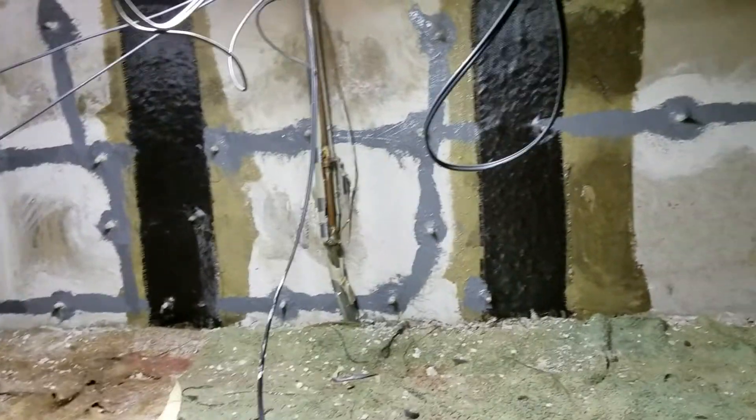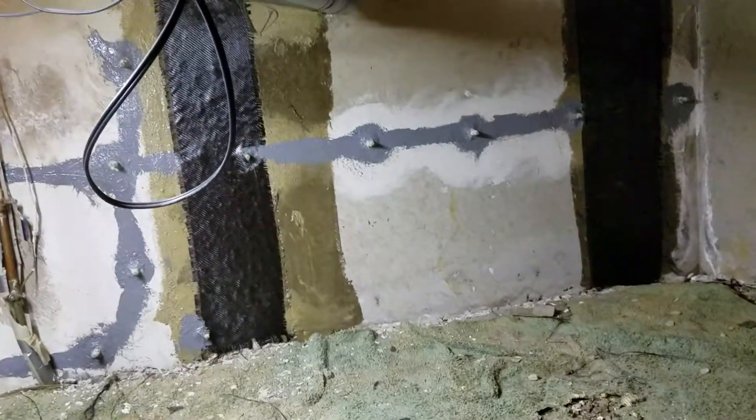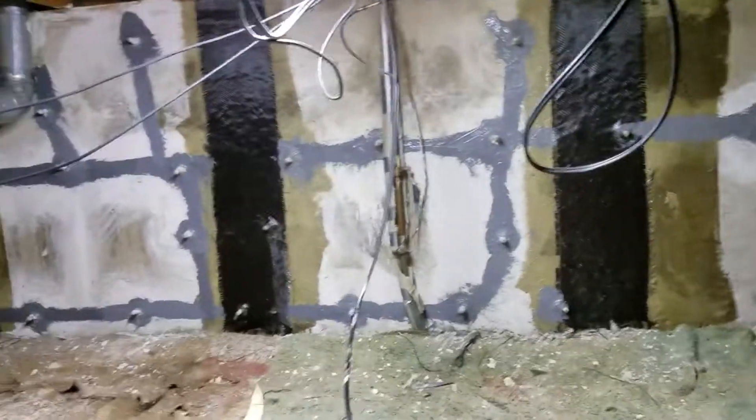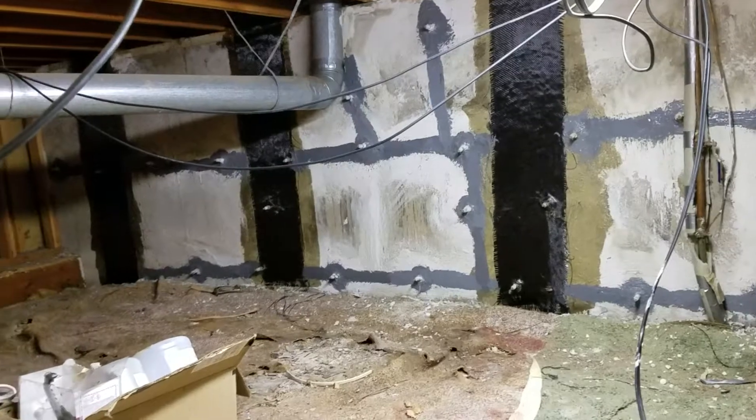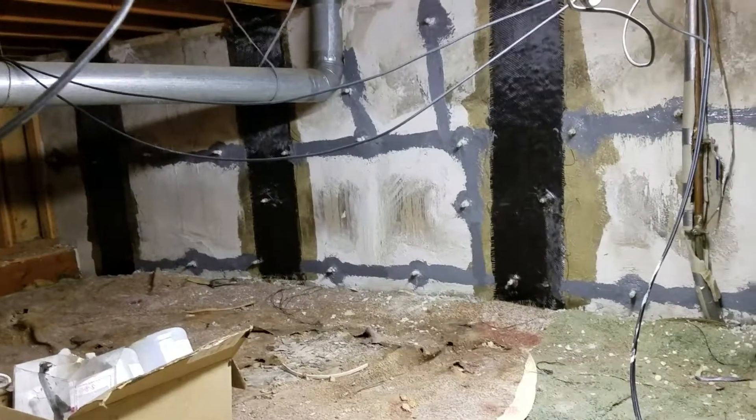For the cracks, we did epoxy injection. We installed injection ports along with epoxy paste and injected epoxy. The cracks are now sealed and the wall is reinforced.